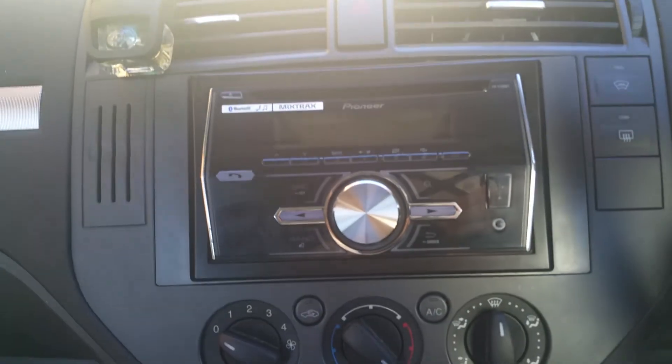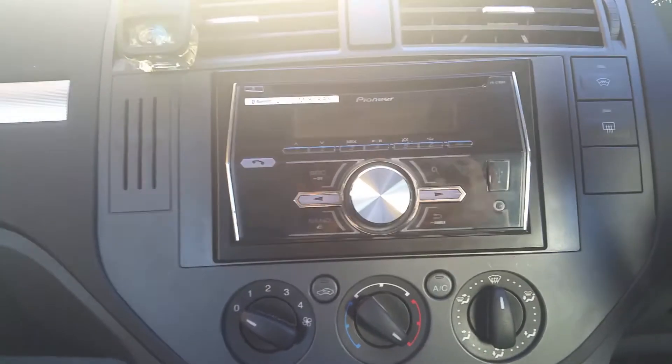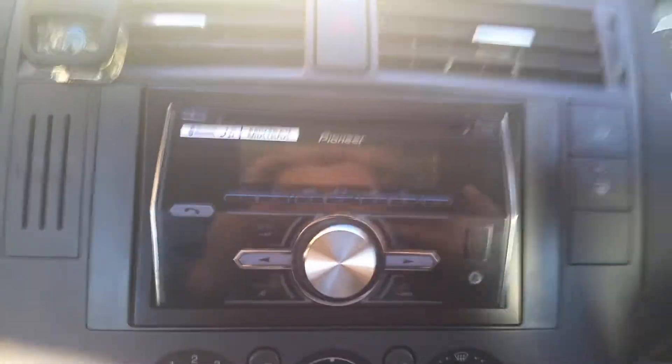But it's brilliant. You don't get a remote or anything — it's just the head unit. You get the microphone, which I decided to put here. And you get their own lead as well to wire this up to your car.